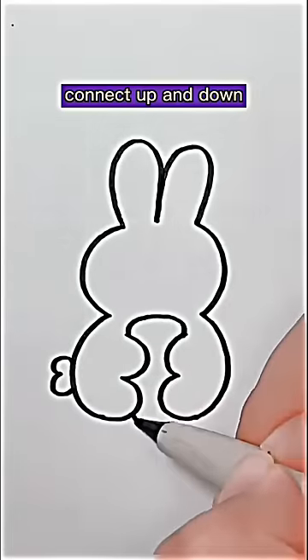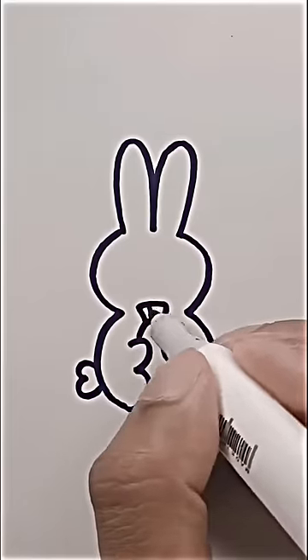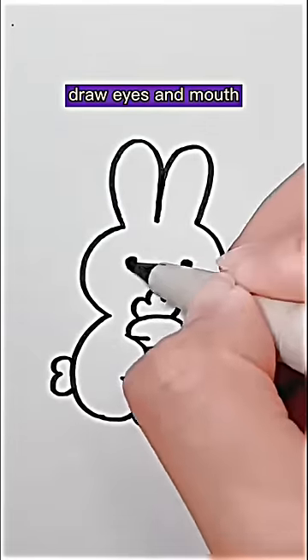Connect up and down. Draw a caret. Draw eyes and mouth.